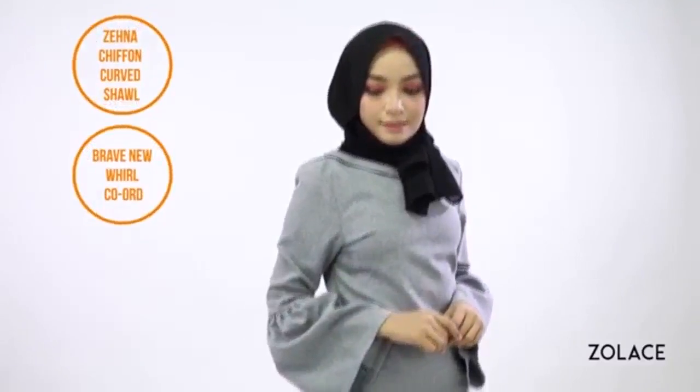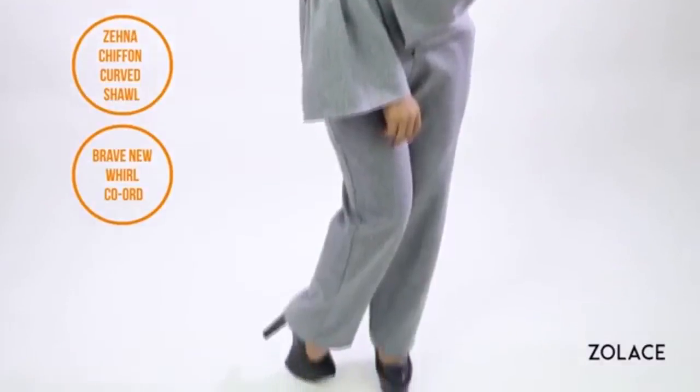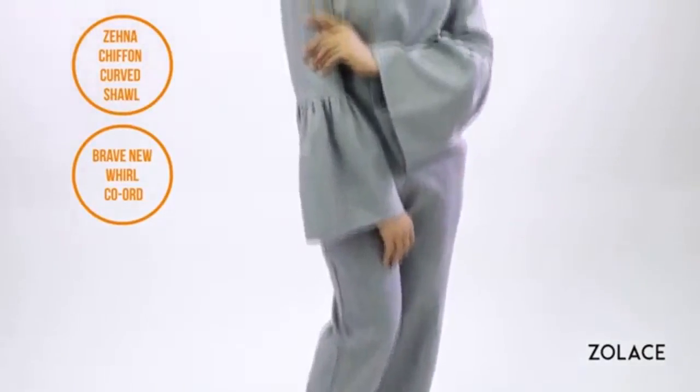Hey Solace fans, welcome back to another edition of Hijab Friday! Today we're excited to bring you a look that is perfect for the fashionistas of the world. It's a trendy style and will get your creative juices flowing. We love this style because it works great when you want to show off a particular neckline or collar design. For outfit inspiration, we've paired it with the Brave New World cord in dark gray and our Zana chiffon rectangle shawl in black.